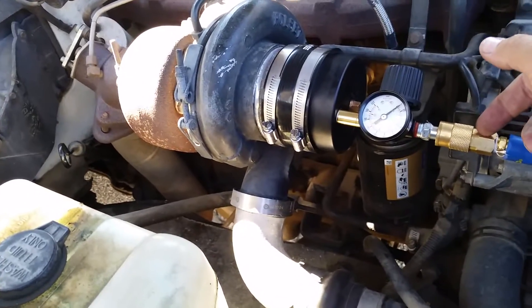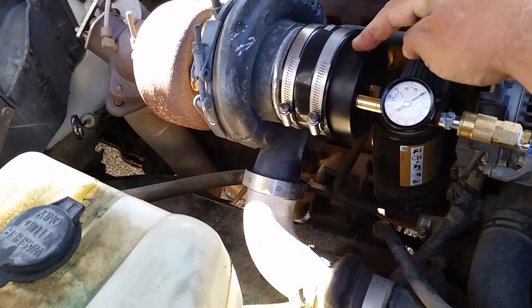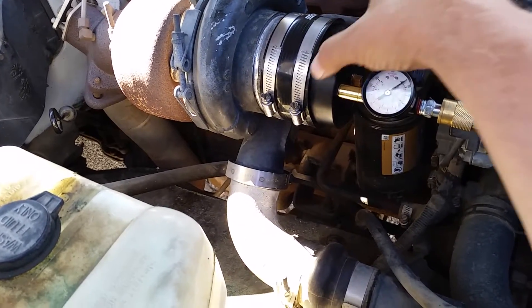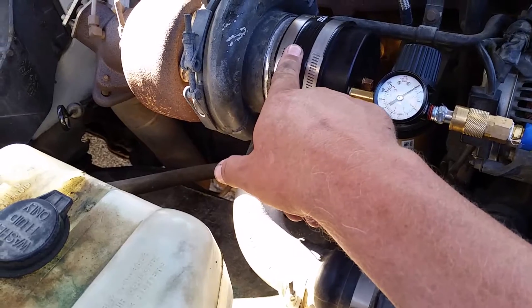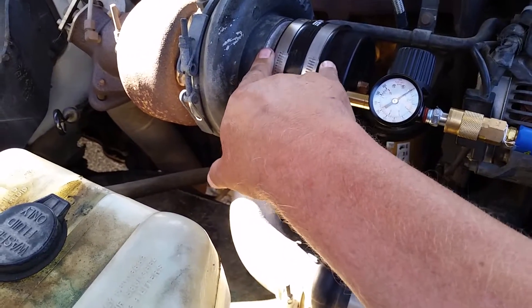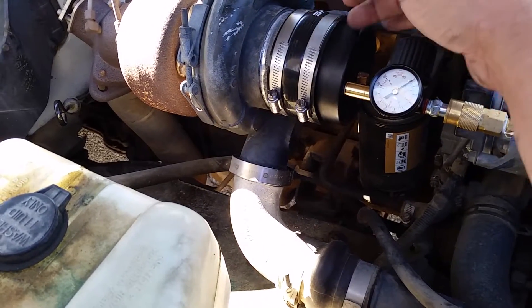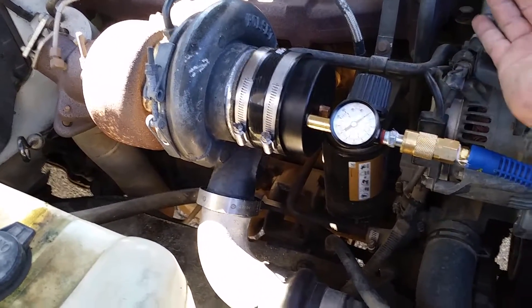You have a compressed air source, a regulator and gauge so you can tweak it. You don't want to go past about 20 pounds. This is an ABS three-inch pipe cap — in the pipe world, three inch is the inside diameter, and the outside diameter is four inches, which is the same as the intake of the turbo. This is a silicone four-inch coupler from O'Reilly's Auto Parts. I machined a groove on the lathe in this plastic because this thing kept sliding out.